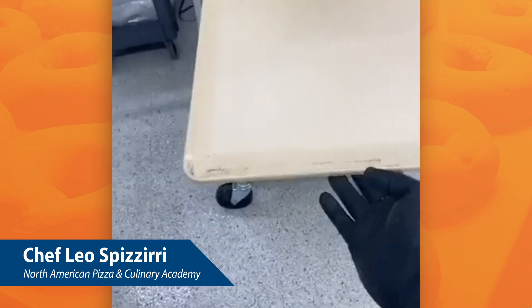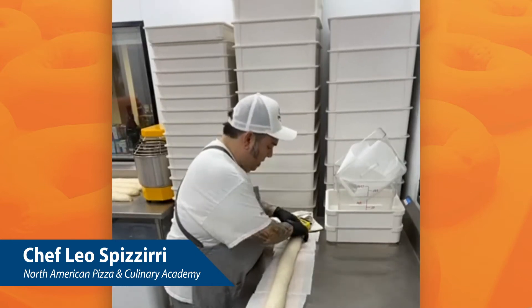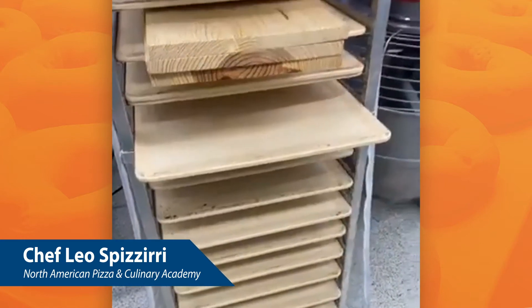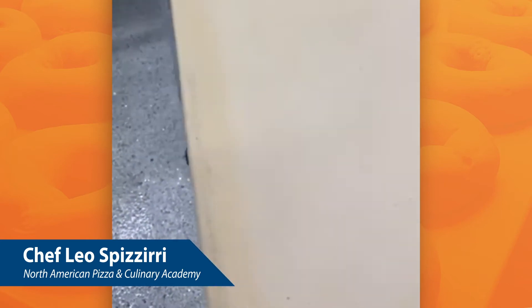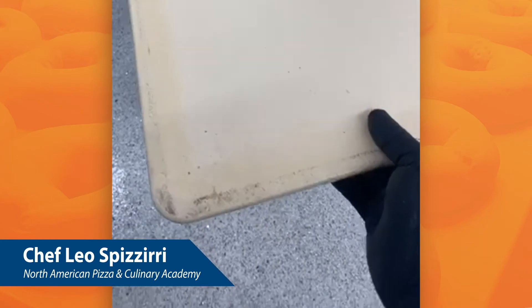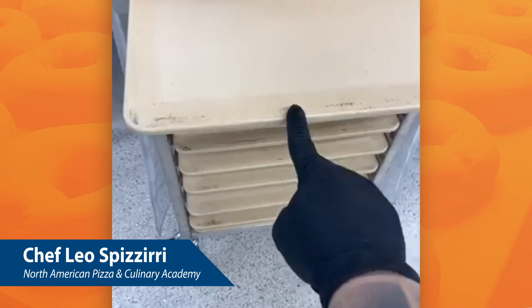MFG Tray is out of Pennsylvania and they make all of our dough boxes. I've got tons of dough boxes — I love these. These are all fiberglass, not plastic. And because they're molded fiberglass, they're very, very strong. They call them bagel boards because when you make a bagel and come out of the boiling water, you can lay them right on top here. And then before they go into the oven, you can give them the final proof on these.